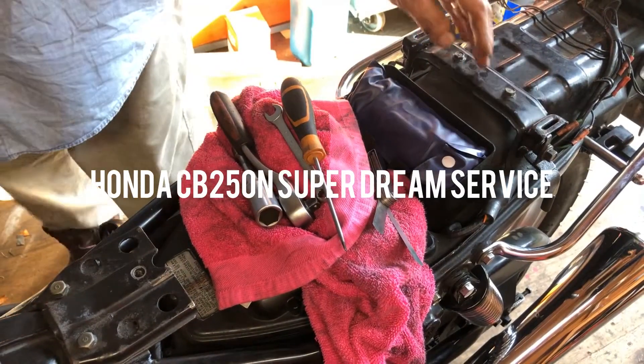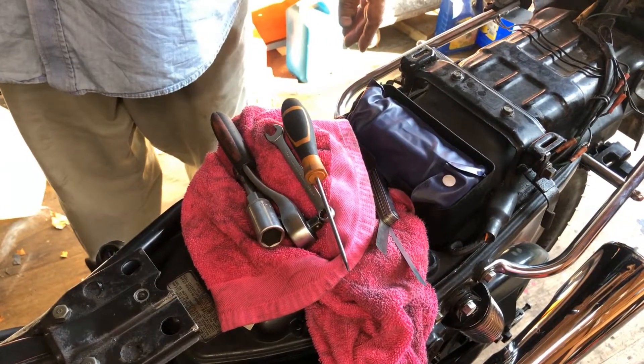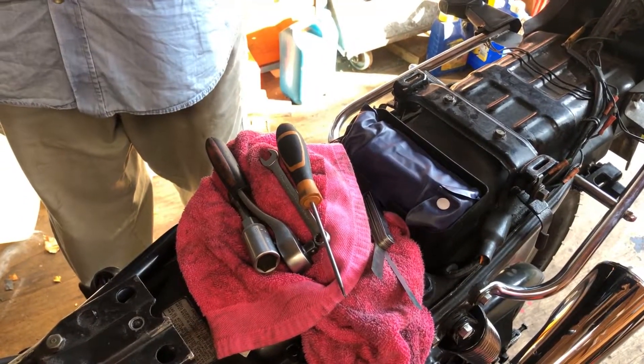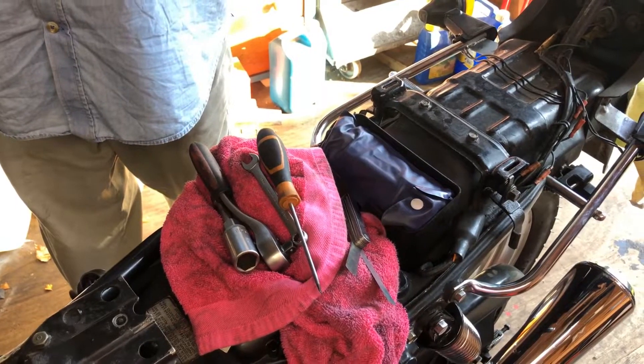Hi guys, today we're going to do the valve clearances on a Honda CB250N Superdream. It's the same as the 400N, just a bigger engine. Slightly different valve clearances I believe, but on this particular model the exhaust is 6 thou and the inlet is 5 thou.